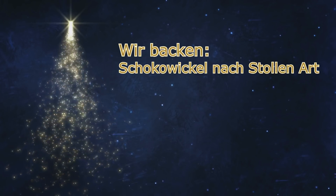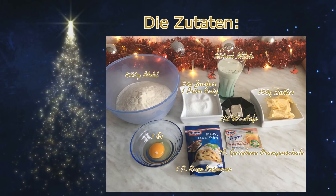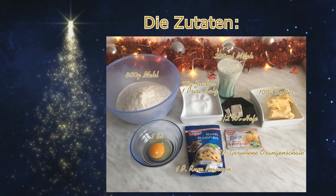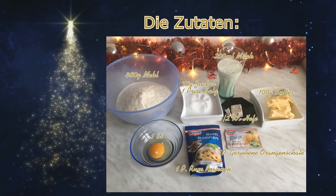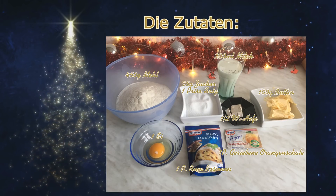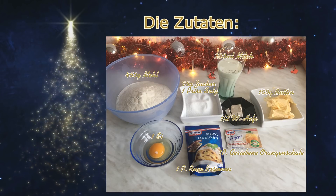Für dieses Rezept benötigt ihr für den Hefeteig 200ml Milch, 100g Butter, 450g Weizenmehl, einen halben Würfel Hefe, 75g Zucker, eine Prise Salz und ein Päckchen geriebene Orangenschale. Ich habe jetzt hier welche von Dr. Oetker.